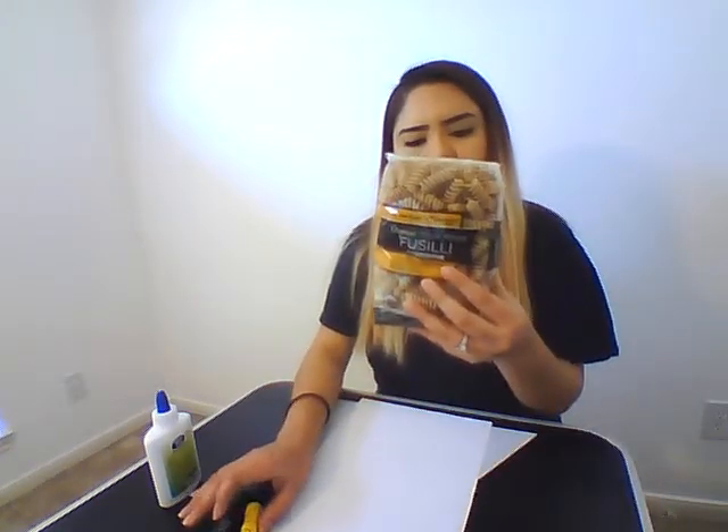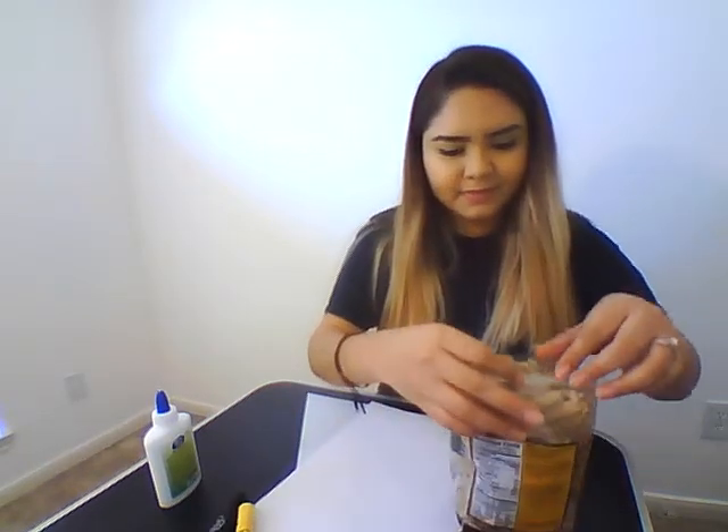Alright guys, so for this activity, it's going to be for mom. We're going to need glue, a yellow and black marker, a piece of paper, and some spiral noodles. You can use any kind of noodles if you don't have spiral, that's okay.